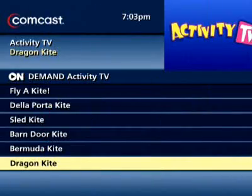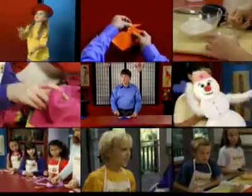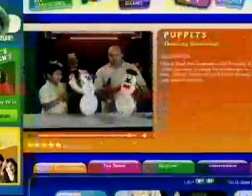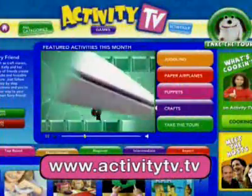To learn how to attach a string to your kite, check out Fly a Kite in the On Demand menu. Want to continue the fun? There's always more cool activities to check out on our website — just visit www.ActivityTV.tv